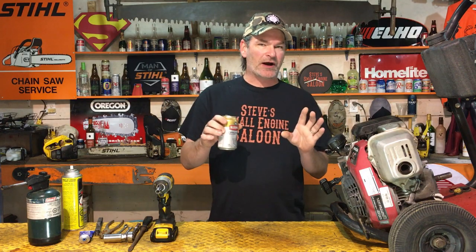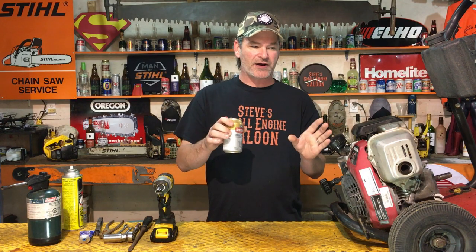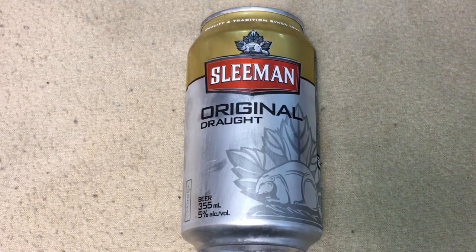Oh yeah, and you also need a beer. This is going to take you anywhere between about 1 to 2 beers to accomplish this job, depending on how fast you are. I'm using Sleeman's Original Draft today — wicked good beer.